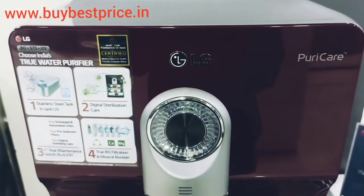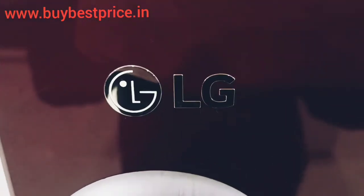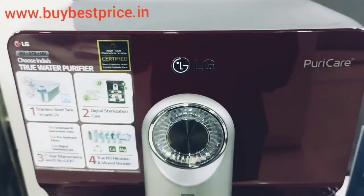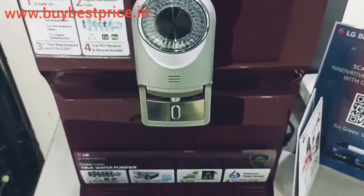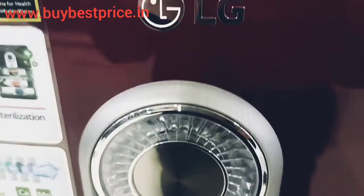Now let's talk about its features. First of all, we will talk about its UV system. It has a best UV system — this water purifier kills germs completely and provides improved water. The special thing about this water purifier is that it has also been given an ultraviolet LED, due to which germs are killed.